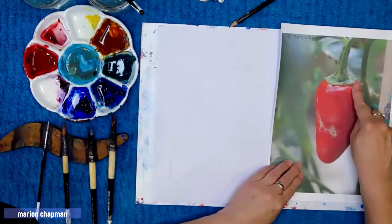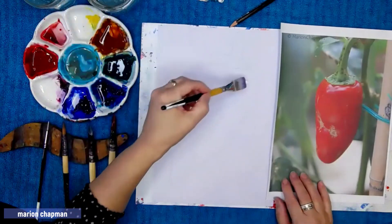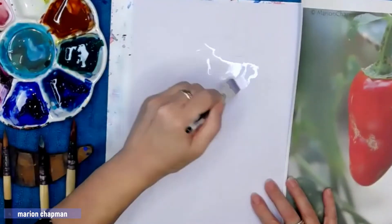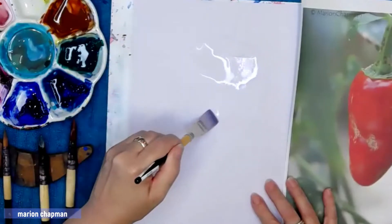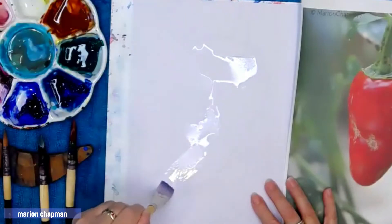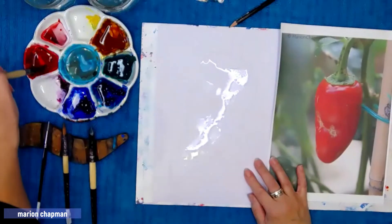The first thing I'm taking note of are the highlights on the chilli. I'm using my flat brush to add water — everywhere I can see a highlight I'm adding water, everywhere that's light red I'm adding water. You can see I've joined all those beautiful highlights together with a good amount of water.